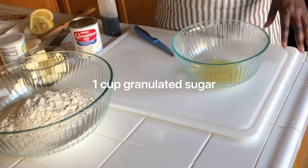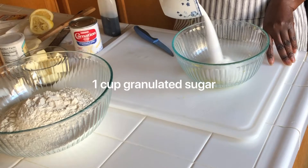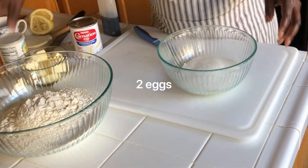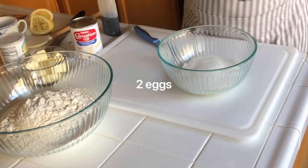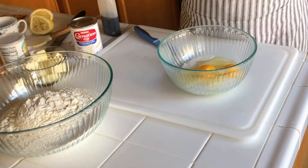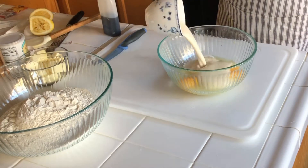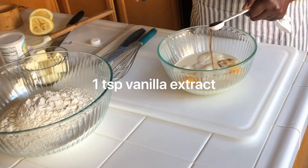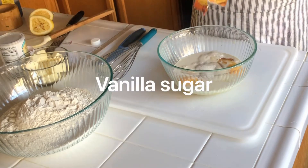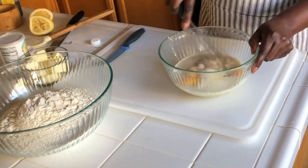For three cups of all-purpose flour I'm going to use one cup sugar — actually you can use as much sugar as you want or less sugar if you prefer. We're going to use two eggs. I'm going to use one cup evaporated milk, one teaspoon vanilla extract, and vanilla sugar too — if you don't have vanilla sugar that's okay. Let's mix all this together.